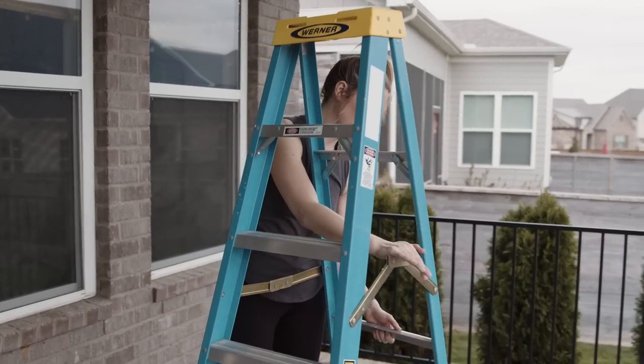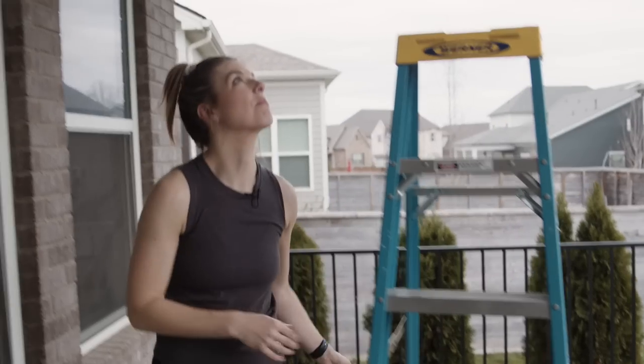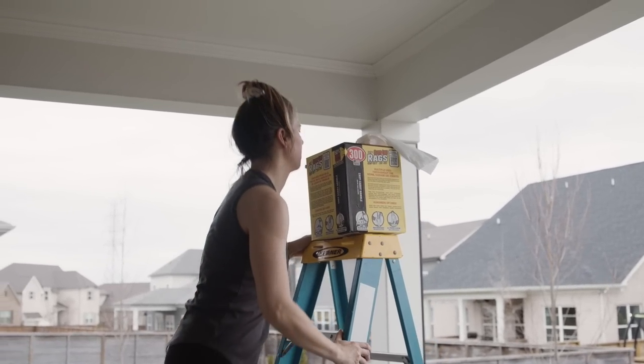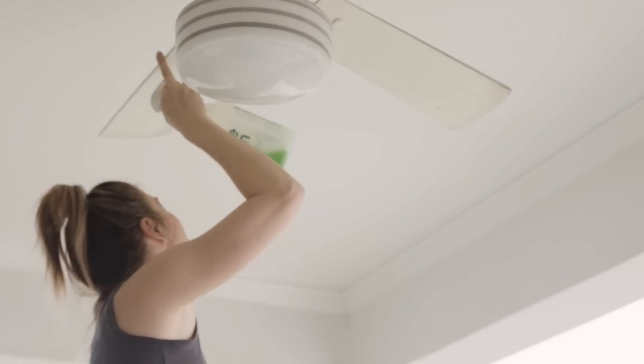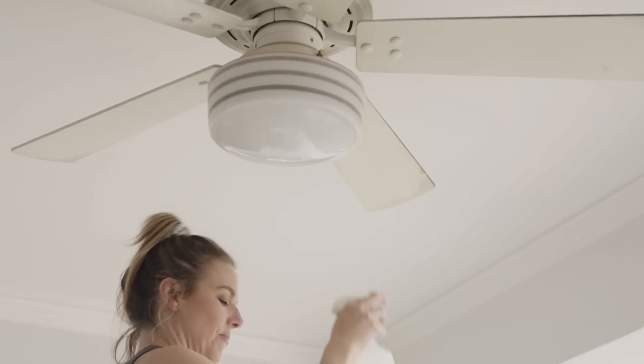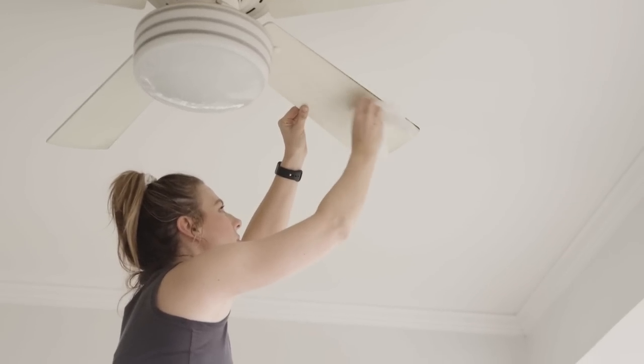The last time I did a patio refresh video we installed this fan, and it has held up really well but it's looking pretty dusty and dirty. So I'm crawling up here with my Simple Green and washing off all the blades and the globe to give it a fresh look.